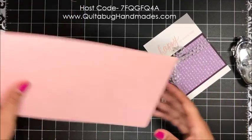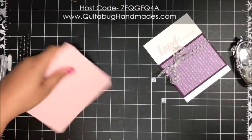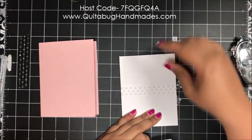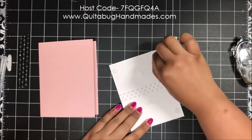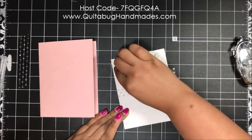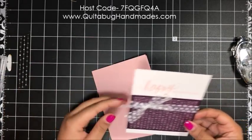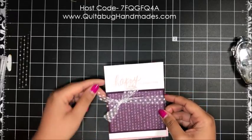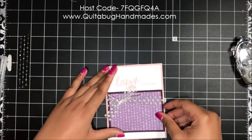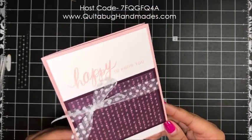For the card base I've got Powder Pink cardstock — give that a nice crease. I'm adhering the assembled layer with dimensionals, centering it up on the front of the card base. This card is super simple but it's a really sweet, cute card — I think it would make a great friendship card. And there you go, our fifth and final card complete.